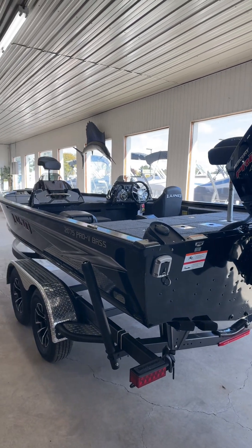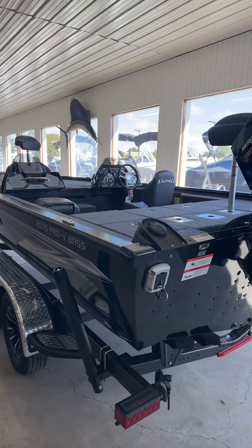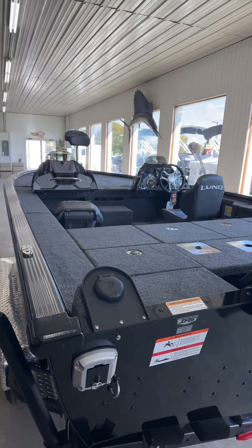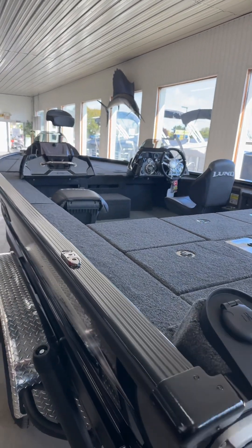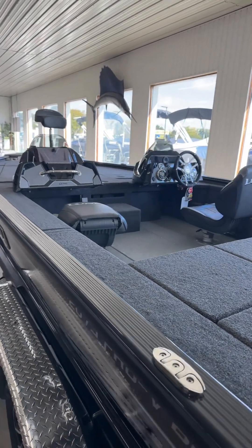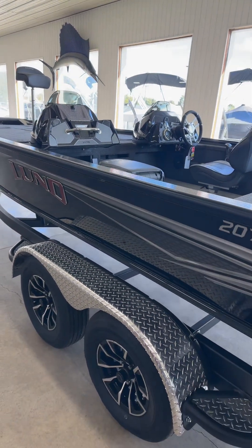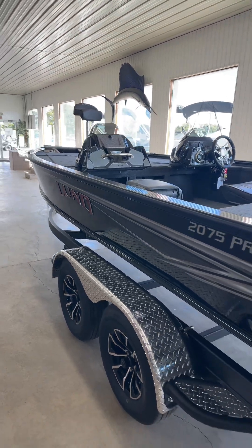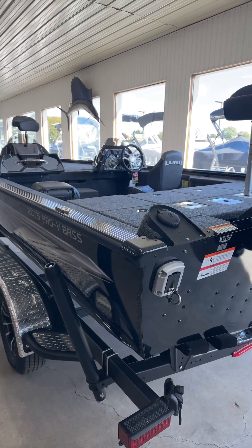It's a very dry ride. We actually got to test these in Minnesota — we went and tested all the Lund boats out and this thing is awesome. Lots of deck space, tons of storage, dual consoles, and a custom trailer. This one does have the red Lund logo and it's in black. I know the lighting is a little off because of the windows, but this one isn't all black.